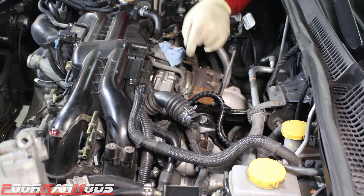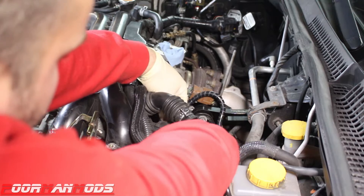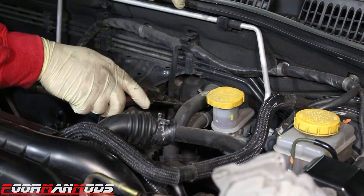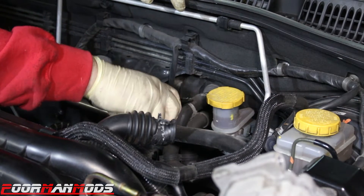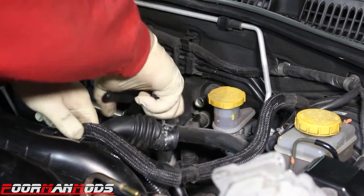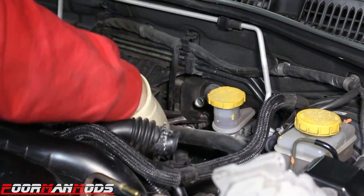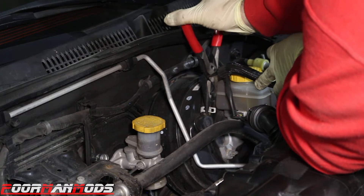I'm going to put a small rag in the turbo and a bag over the inlet just to make sure nothing gets in there while everything's out. Always wear protection. Remove this connector. There are two hoses right next to the clutch master cylinder that go into the heater core — those need to be removed. And while you're back here removing hoses, do the brake booster too.